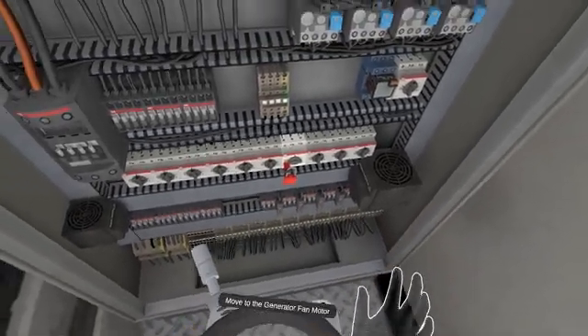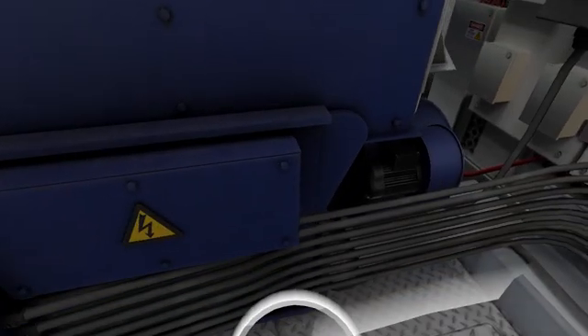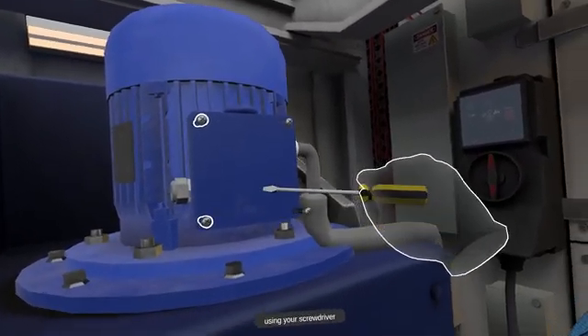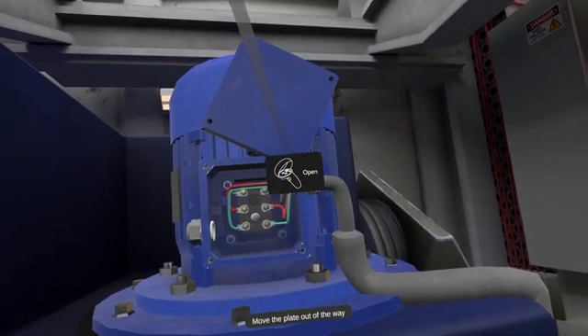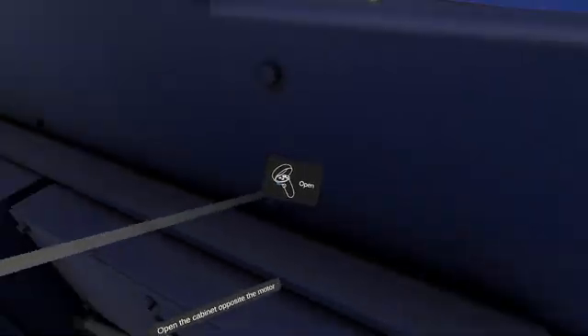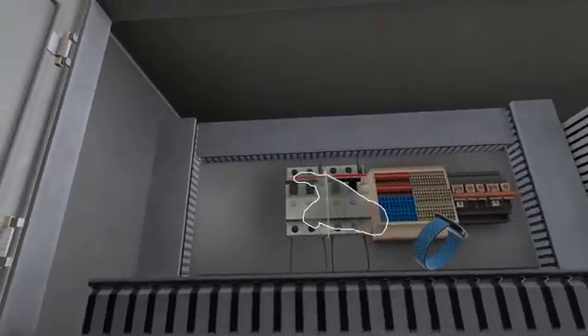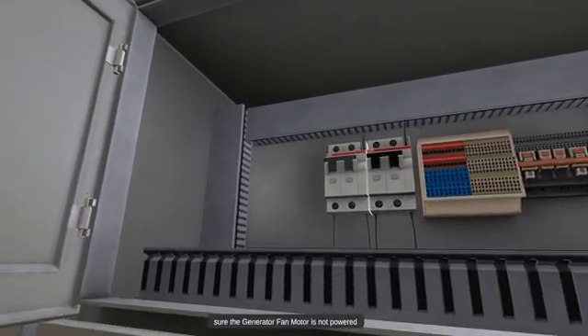Move to the generator fan motor. Remove the front plate screws on the generator fan motor using your screwdriver. Open the cabinet opposite the motor. You will perform a hot-cold-hot test to make sure the generator fan motor is not powered. Grab the multimeter on your tool belt, attach it, and test the terminals on the breaker panel.